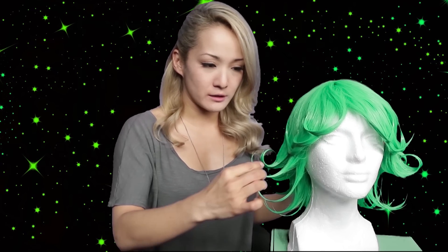Kawaii! So it's been a full 24 hours and the gel on my Tatsumaki wig has dried. It's quite hard now, so I feel like the shape is going to hold.